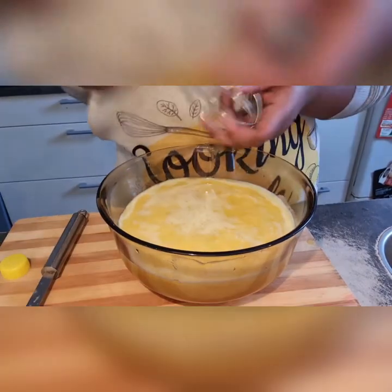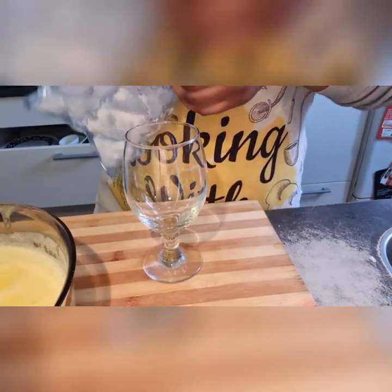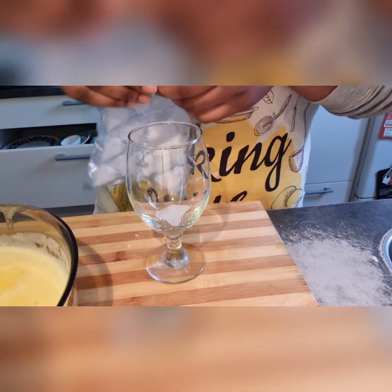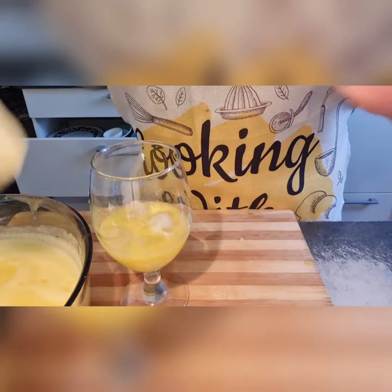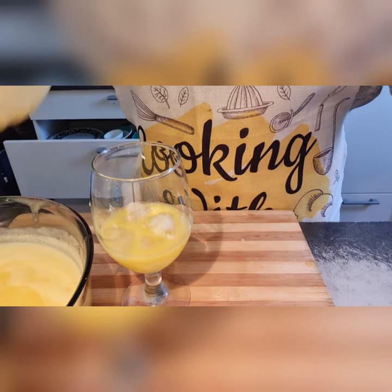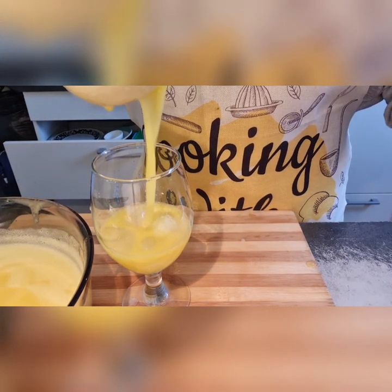This is the chaff I got out of the sieve. I'm quickly going to mix this up, then you want to get your cup and some ice cubes ready. This is done — it didn't even take five minutes. It is done and ready to be served!